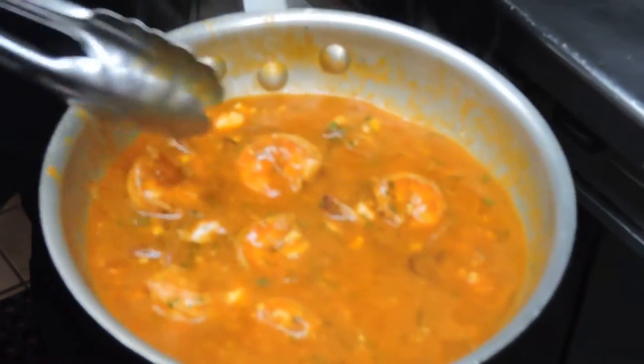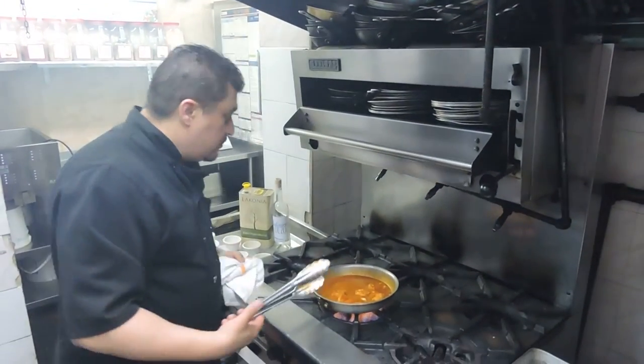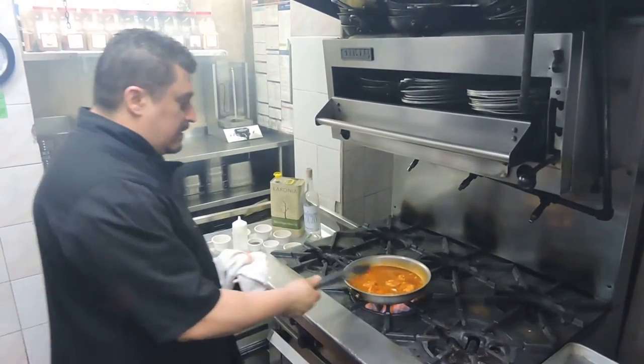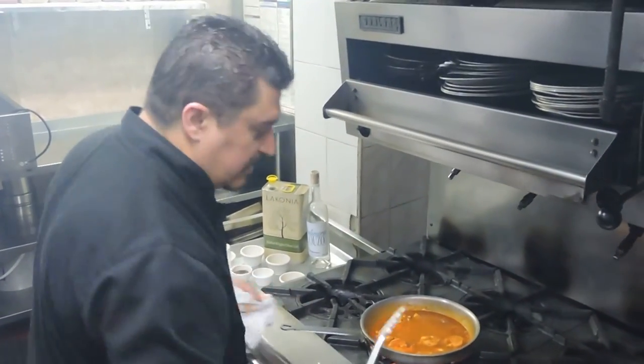I made an extra sauce just to show you. The extra sauce — you can use it. You can mix it in with pasta, with orzo, with rice. Serve it over rice or pasta. The possibilities are endless. The sauce is incredible. I love it — it has a great flavor.